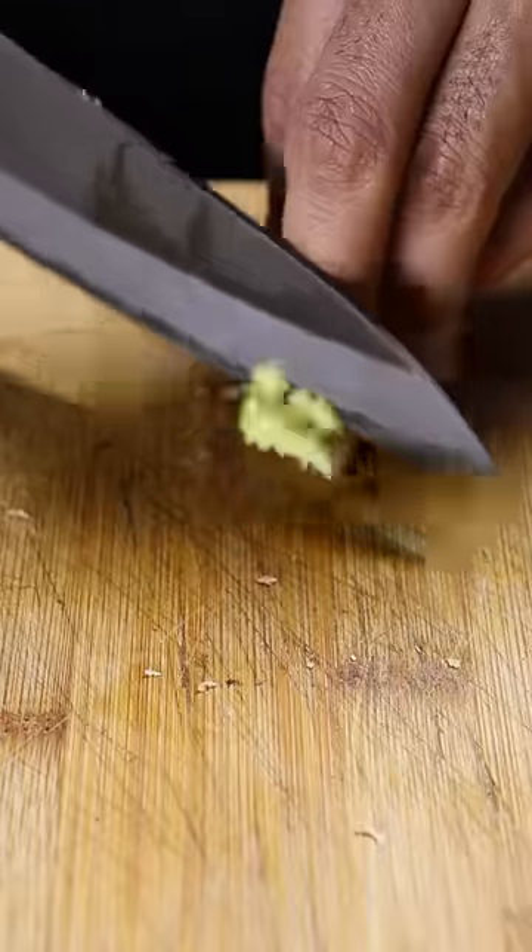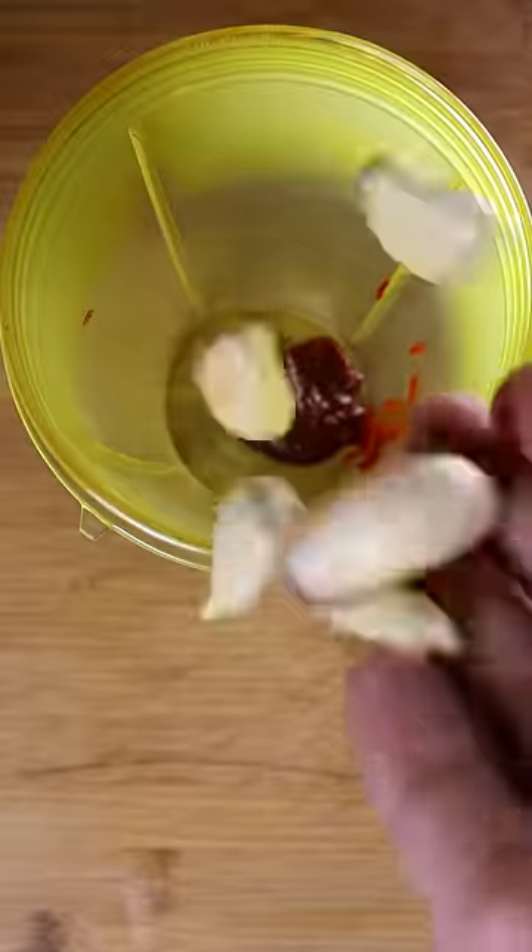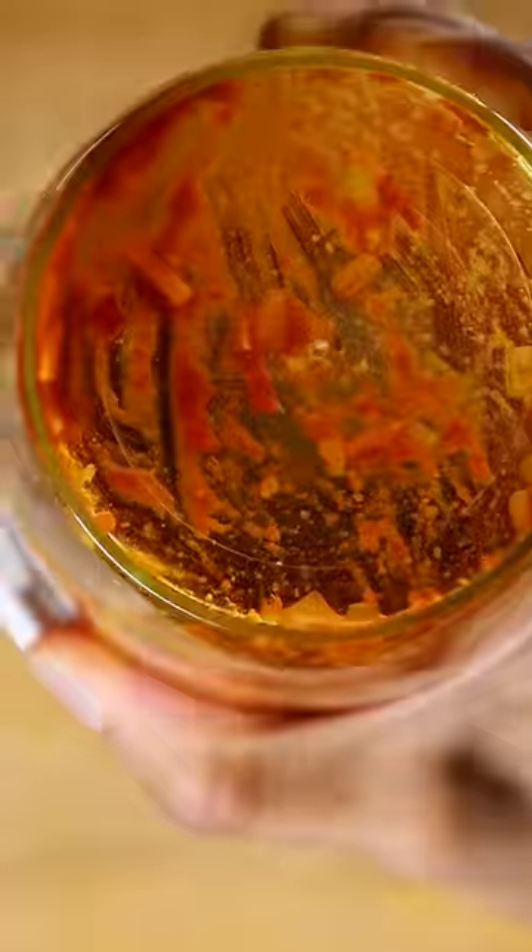Let's dice up some shallots, ginger, and chilies. Then in a blender add soybean paste with garlic and your shallots, ginger, and chilies. If you like it spicy, add some more chilies. Give it a blend and it should look like this.